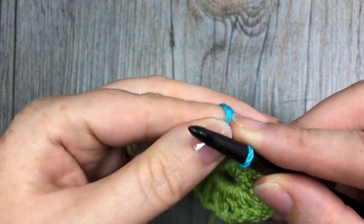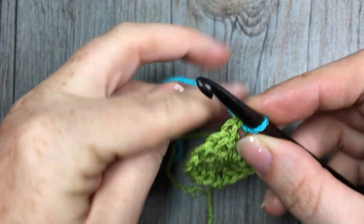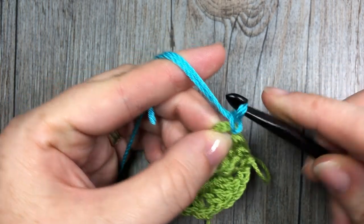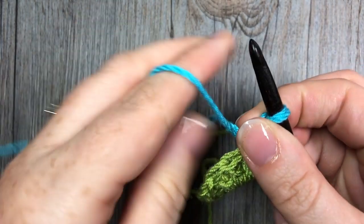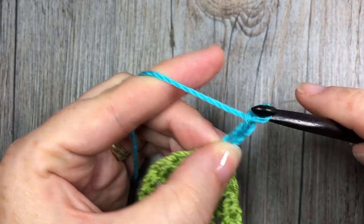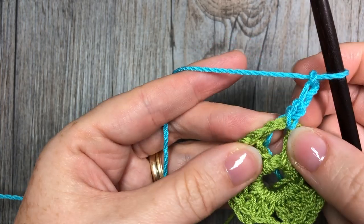I'm going to yarn over and drop a loop, and then I like to pull through both — so we're basically joining with a slip stitch. I like to pick up both strands — both the short one and the longer one — and pull it through. That makes just a little bit of a tighter join. Pull that tight — that's our join with a slip stitch. We're then going to chain three to start off this section of double crochet stitches. Pull that tight again and you should have a nice strong join.